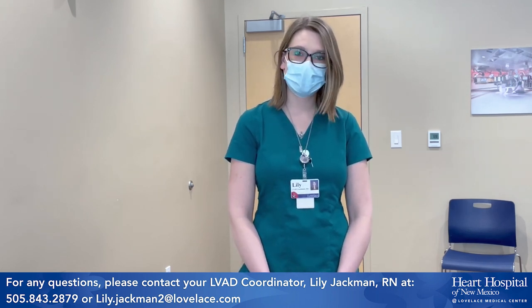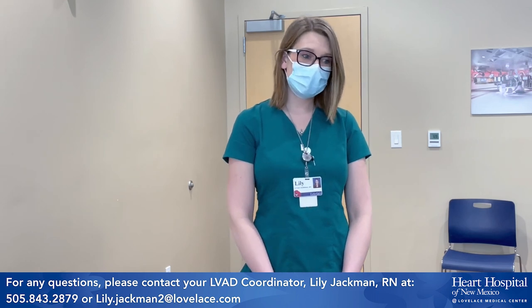Thank you for listening to this video today. You can reach me at lily.jackman2@loveless.com or you can call my office number with any additional questions. Have a wonderful week.